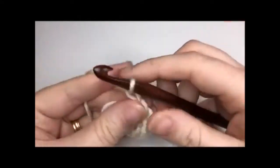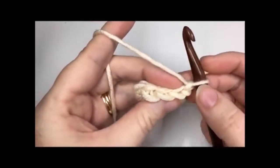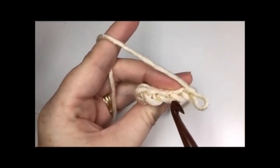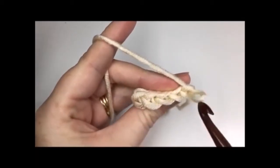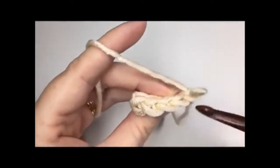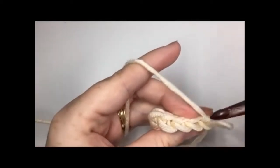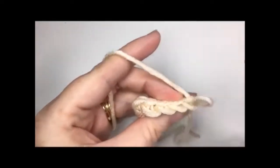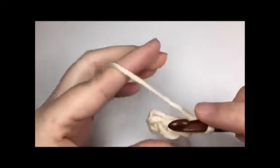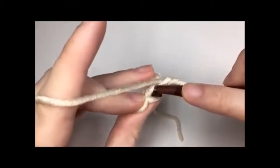For row two, you're going to turn and chain one. Now you are going to proceed by working in the back loop only. The back loop can be found by looking at the top of your work — you see these V stitches. Normally when you work a stitch you insert your hook under both strands. To work in the back loop only, you are only going to work in the loop that is farthest away from you. Insert your hook under that back loop only and work a slip stitch. Repeat for each stitch across, giving you again a total of four slip stitches.